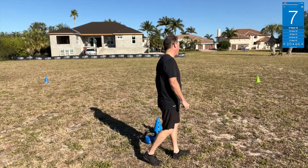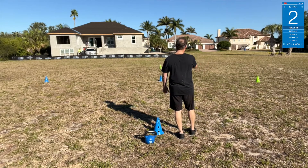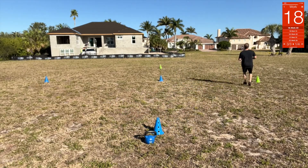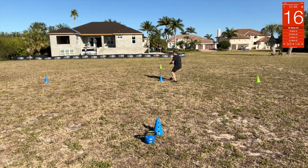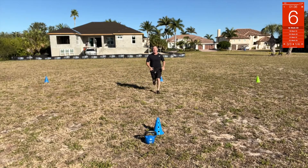Cone drills again — over, back, over, back, over. Up, back, side, middle, back.